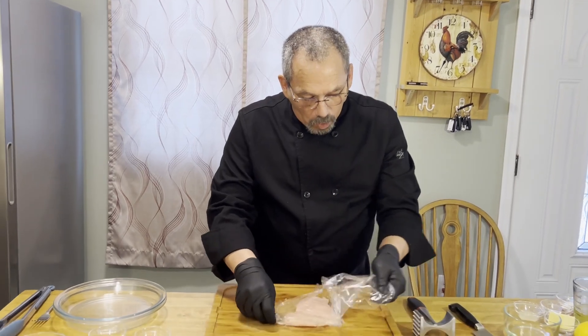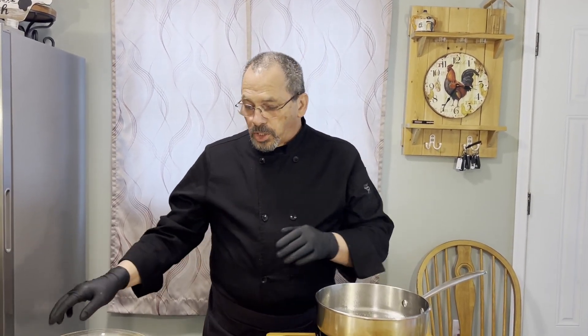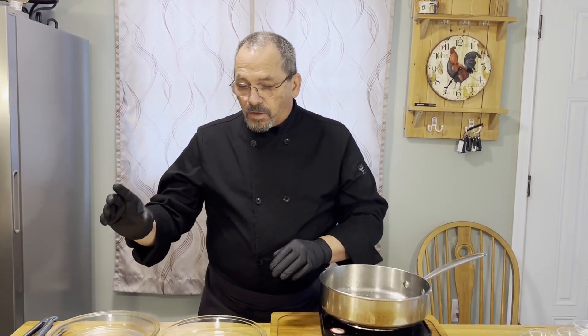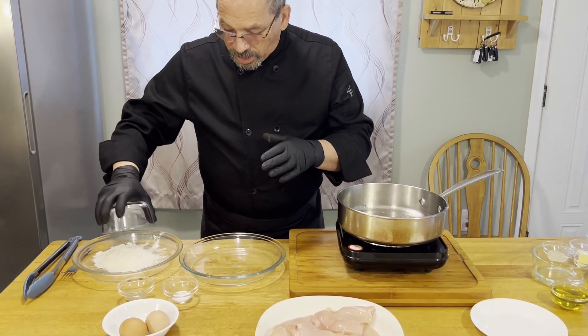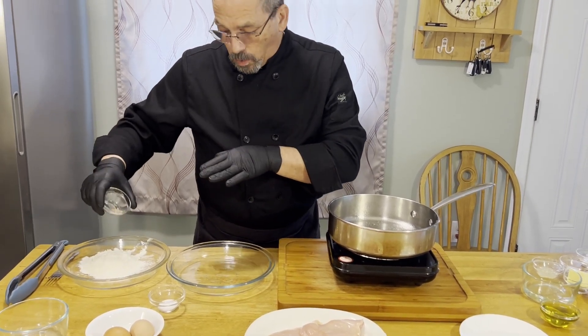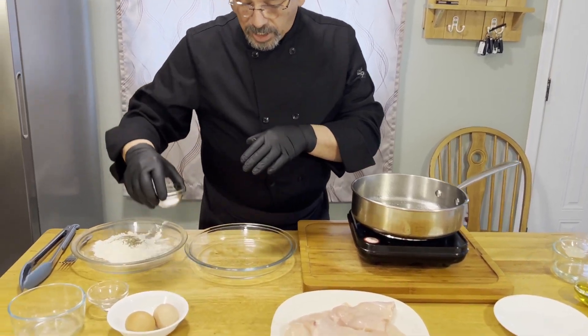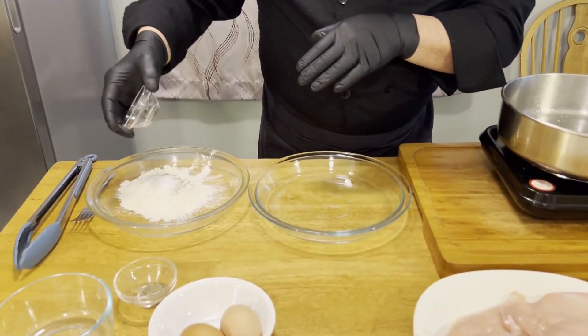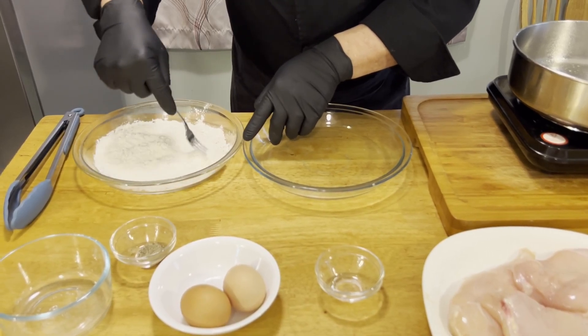We're going to lay these to the side until we get all of them done and trim off any excess fat. Once we get all our chicken breasts to a half inch thickness, we're going to take two shallow dishes — pie dishes or just a regular dish. We're going to take our flour, put it in our dish with our pepper, using about half of it right now, and mix that up so it's evenly distributed.